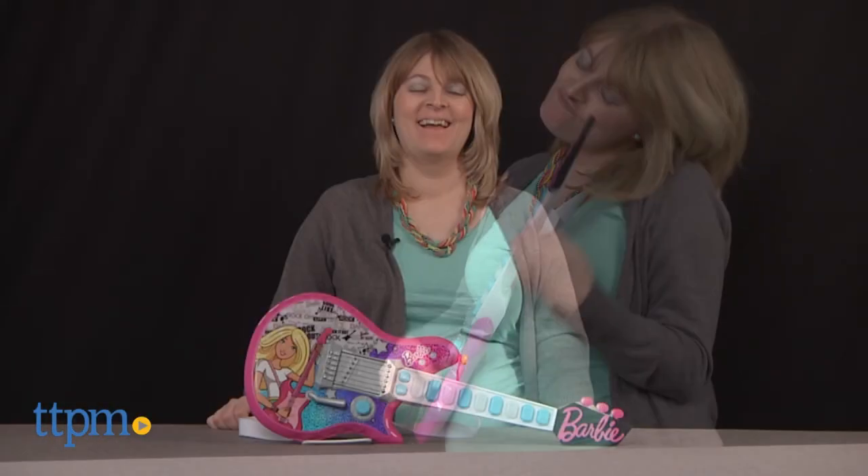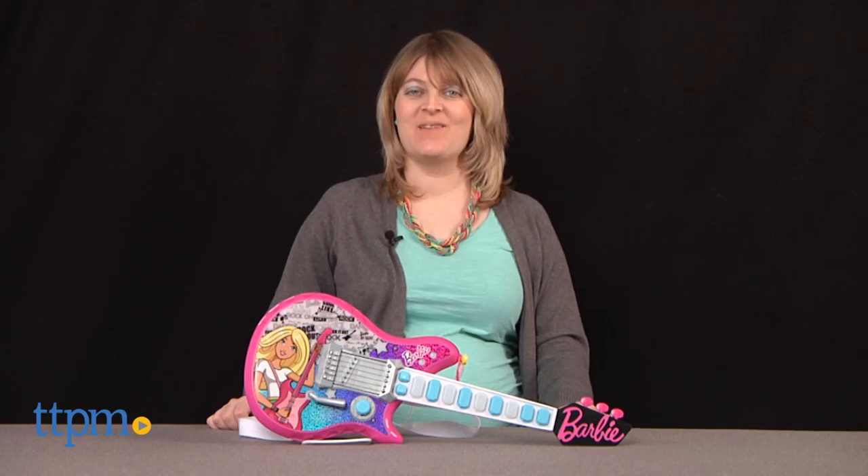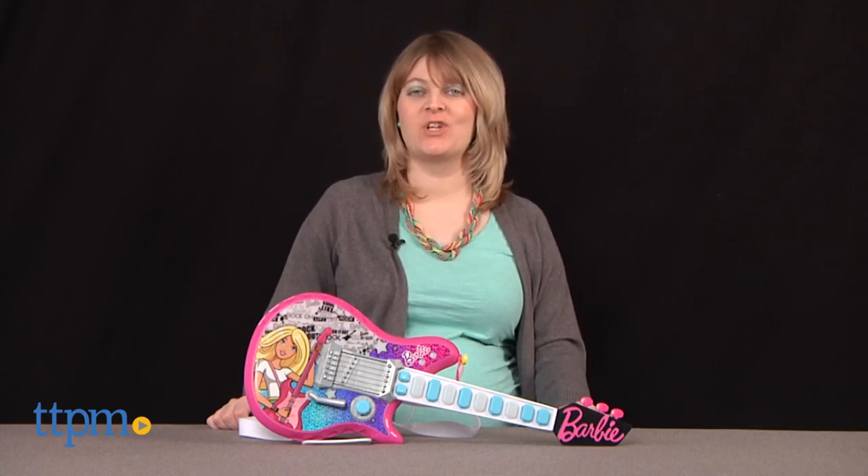Rock out with Barbie! Hi, I'm Laurie from TTPM, here with the cool Barbie My Rockstar guitar from Just Play.